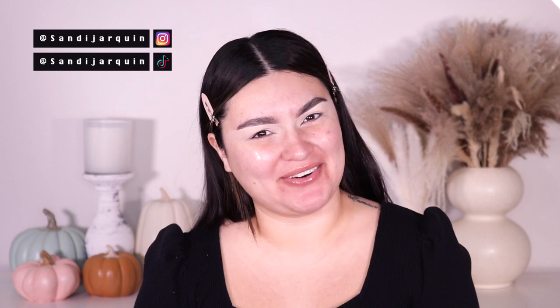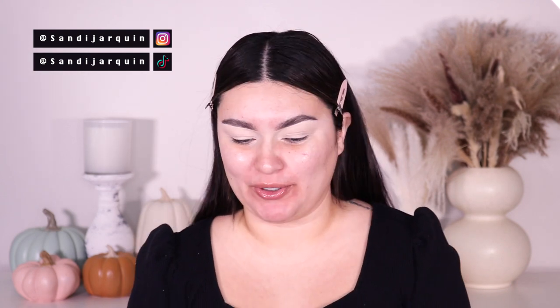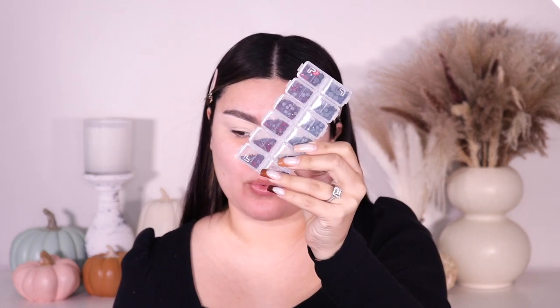Hi my honeys, welcome back to my channel! Since it's still pretty much Halloween, I'm going to continue this Halloween makeup series. I really wanted to do an angel makeup look that you guys can create at home, super easy. The reason why is because I got these little jewels on Amazon — I'll link them down below — and this one has black and red stones.